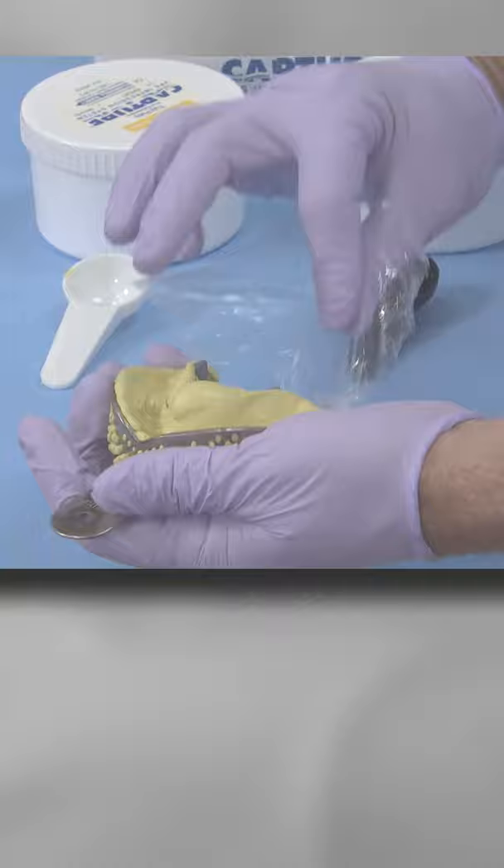Once the material stops squeezing out, ask your patient to open and immediately remove the impression tray. Now the plastic sheet can be removed and you have a VPS custom tray.